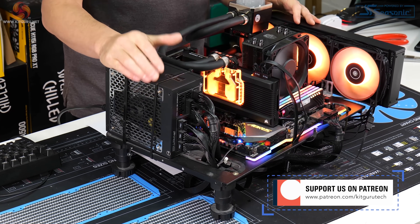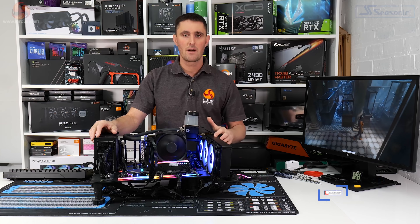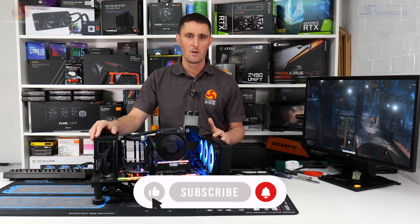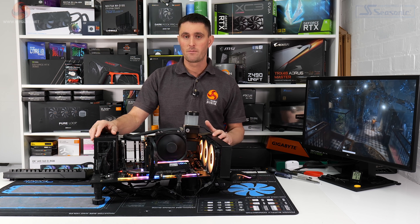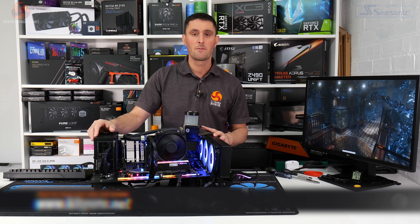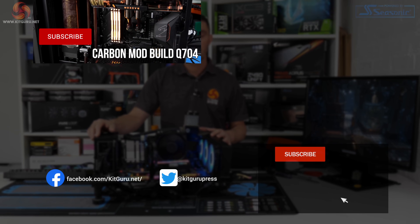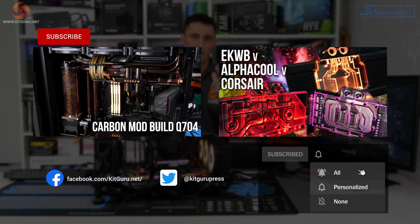I hope you've enjoyed watching this video revisiting the Corsair XG7 waterblock and checking out the EK Active Backplate. If you have, don't forget to subscribe and give us a thumbs up. If you want to help support KitGuru, head over to our store and pick up some merch, or subscribe to our Patreon — either way it really helps us. And as always, KitGuru.net is there to catch up on all the in-depth hardware reviews and tech news. Thanks for watching, I'll see you next time.